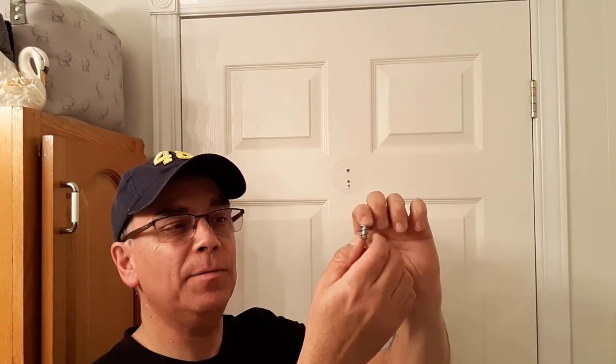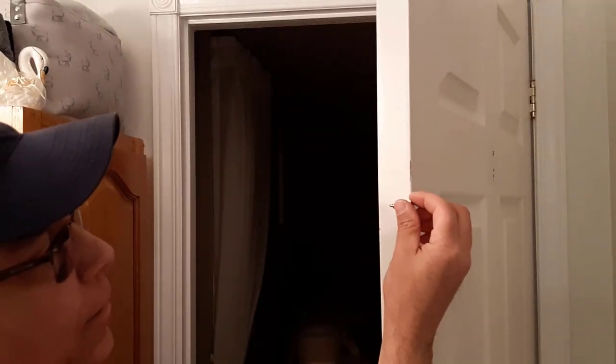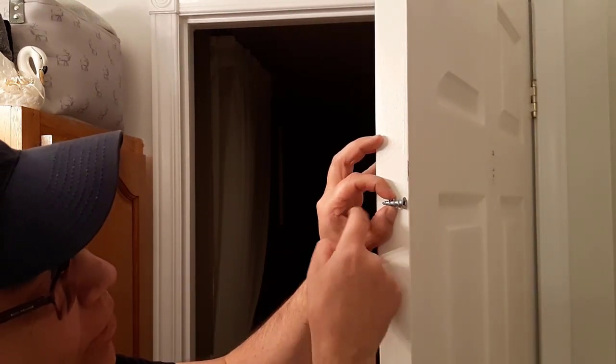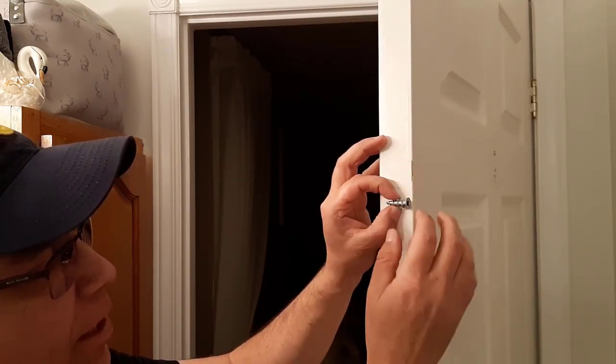So the first hack — remember I said there were two hacks — you're gonna love this. We're gonna use these hollow door anchors. You can see these have big threads but at the top it narrows up. This hollow door anchor is short and it's only gonna go in so far, so you don't have to worry about it coming through the other side. Also the screw is longer than the thickness of this door, so you don't have to worry about it coming through.